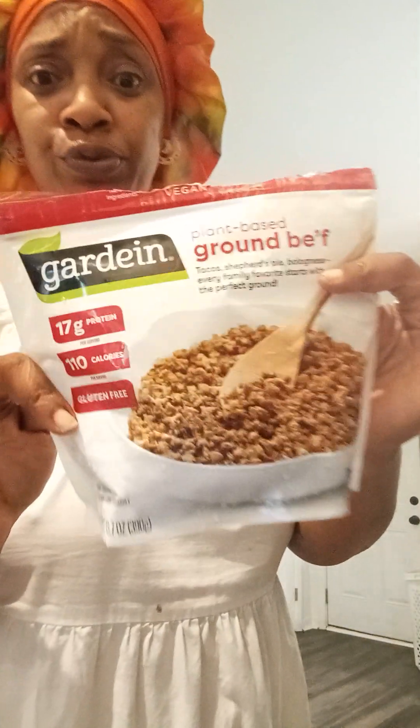Vegan sloppy joes. You can make your own meat — whatever you want to call it — but this is what I'm using. Make sure you look at the ingredients when you're getting this type of meat from the store. I do not eat Impossible — no, I don't eat that, and you shouldn't either. Or you can make your own ground meat out of pecans.